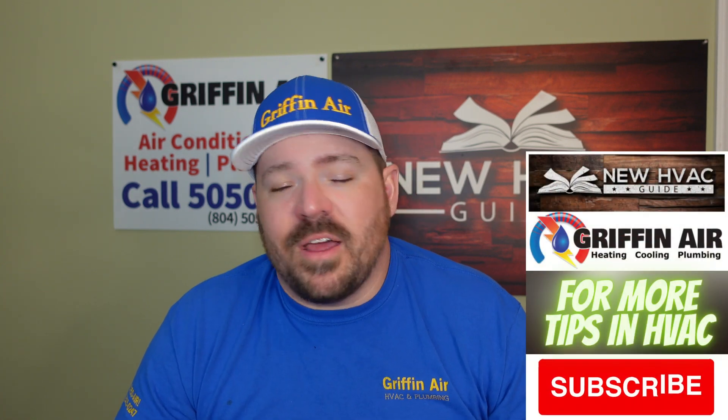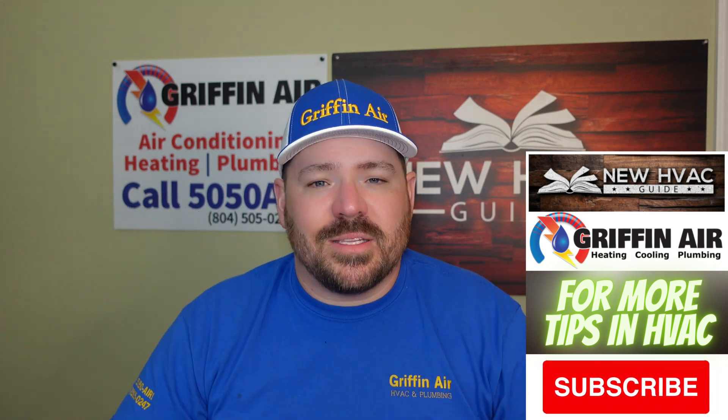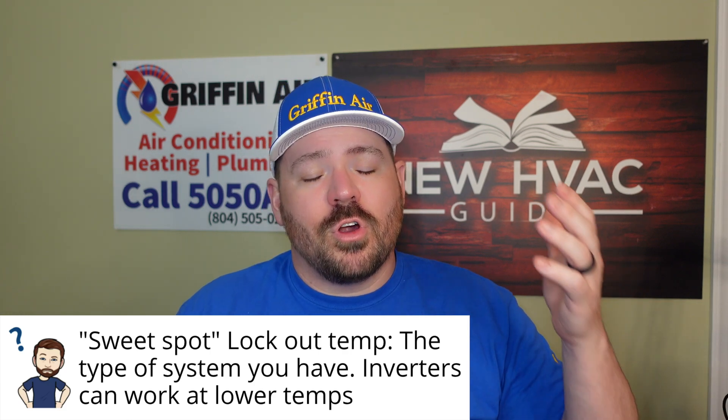One thing we're seeing that I've never seen before in my career is inverter systems that are able to operate at such a lower ambient temperature outside than ever before. When I first started doing this, if you had a heat pump system and it got cold outside, that heat pump would start to struggle at a not very low temperature at all — it seemed like if it got below 40 degrees it was struggling. But we're seeing systems on the market that can still operate below 100 percent capacity well below freezing temperatures, way down into below zero degrees Fahrenheit. So that might play a role — if your heat pump can operate better than the average, then you might set that temperature a little lower instead of burning fuel.